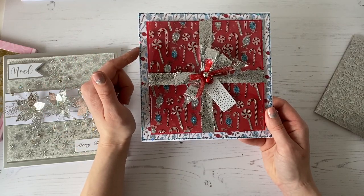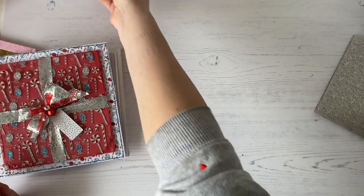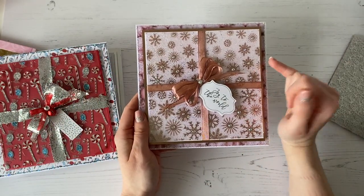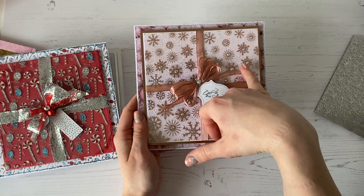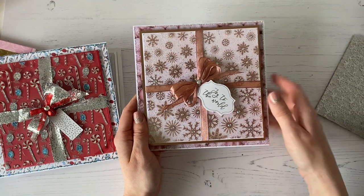And these coordinate perfectly with our 8x8 and 12x12 Christmas paper pads too. Then this one was kind of a bit of a happy accident — my sample pack, when it actually arrived, had on the back of one of the sheets it was rose gold. So I was like, that's a little bit unusual — we'll use that.